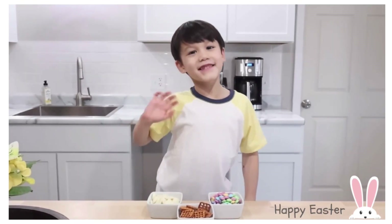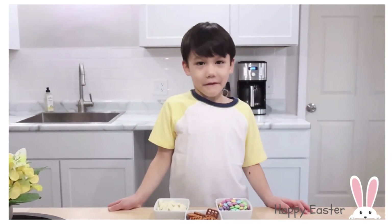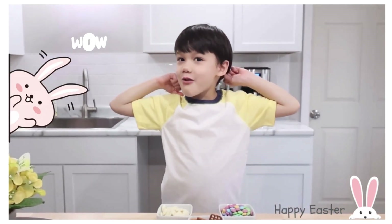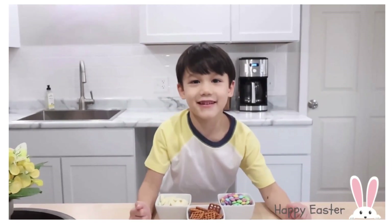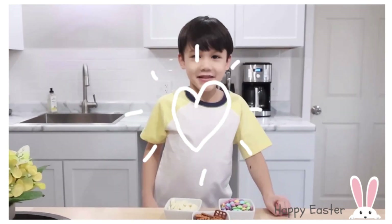Hi guys, welcome to Aiden Zone. I'm going to make cookies for my friends and I might make it for the Easter Bunny too. And it's almost Easter. These cookies are going to be pretty, delicious and you're going to love it. Let's do it! Yay!